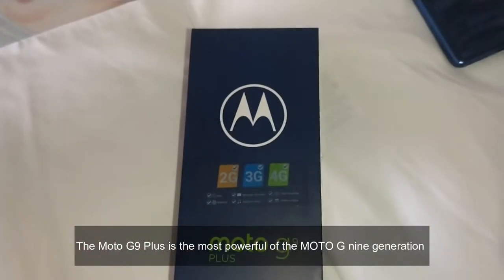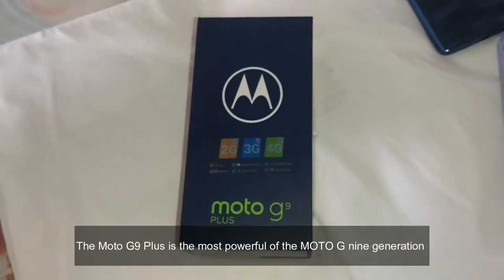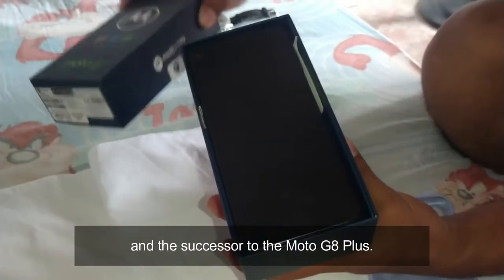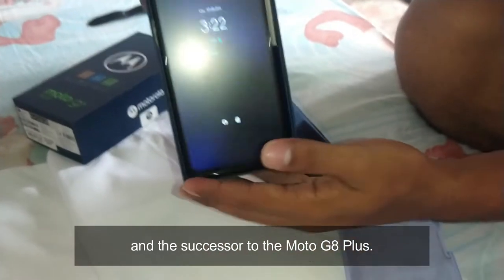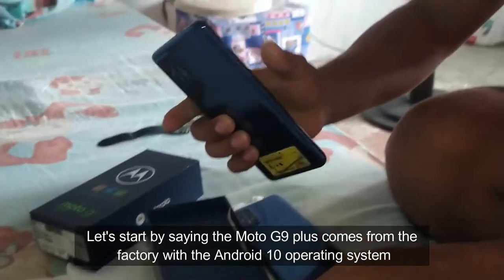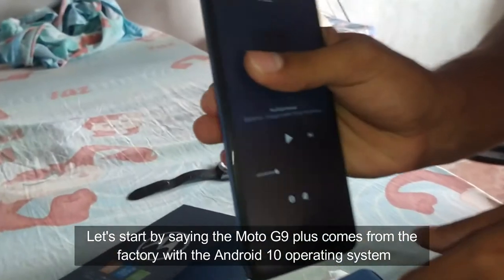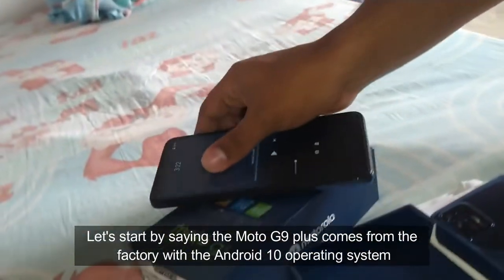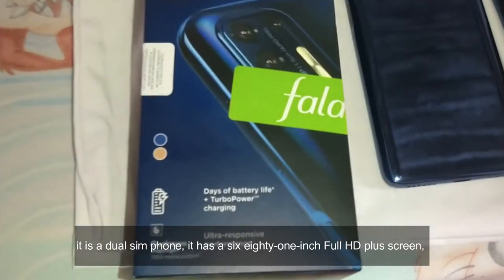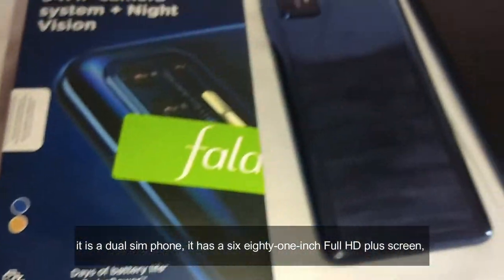The Moto G9 Plus is the most powerful of the Moto G9 generation and the successor to the Moto G8 Plus. Let's start by saying the Moto G9 Plus comes from the factory with the Android 10 operating system. It has a dual SIM phone and a 6.8-inch Full HD Plus screen.